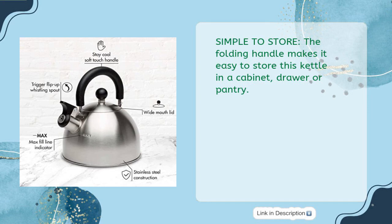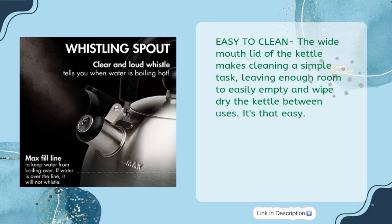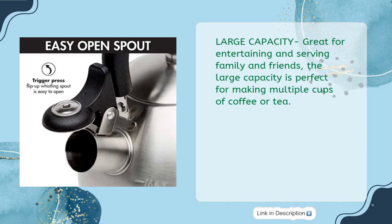Simple to store: the folding handle makes it easy to store this kettle in a cabinet, drawer, or pantry. Easy to clean: the wide mouth lid makes cleaning a simple task, leaving enough room to easily empty and wipe dry the kettle between uses. Large capacity — great for entertaining and serving family and friends, with enough capacity for making multiple cups of coffee or tea.